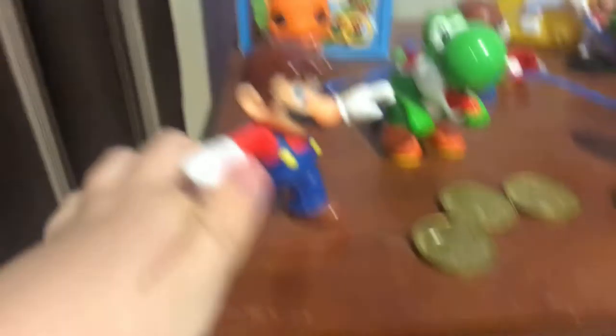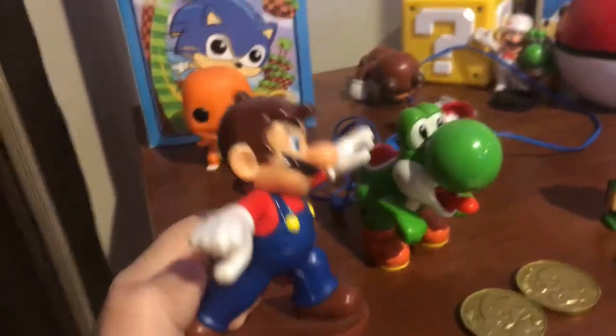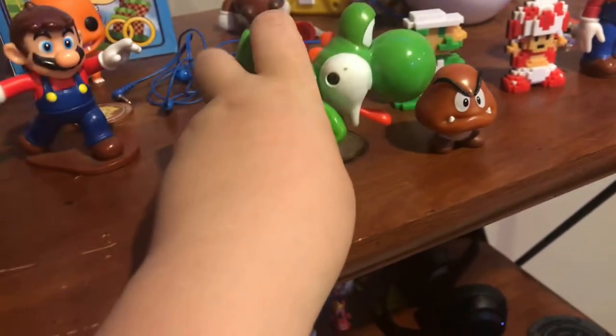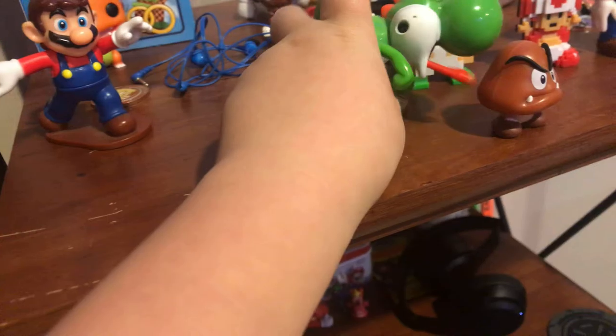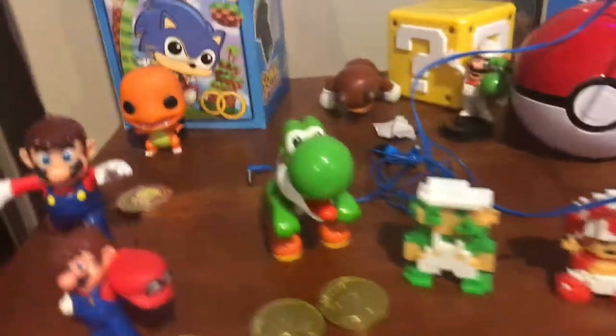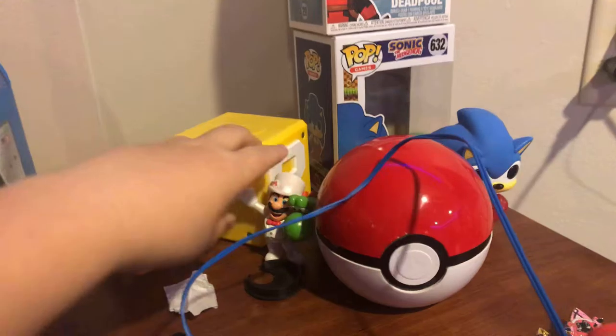Here's the Goomba — the Jakks Pacific Goomba. Here's the McDonald's toys I have. The Cappy Mario. And here's the Yoshi. And here's the Jakks Pacific Mario toy — this is actually like the art style of Mario from Tomy.